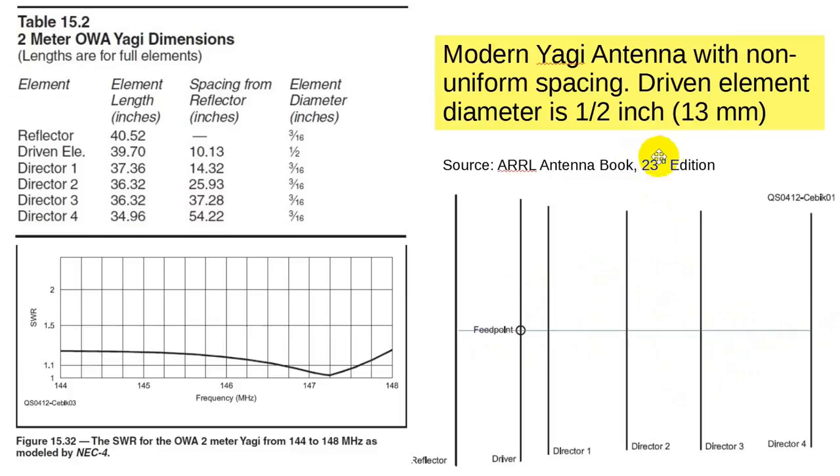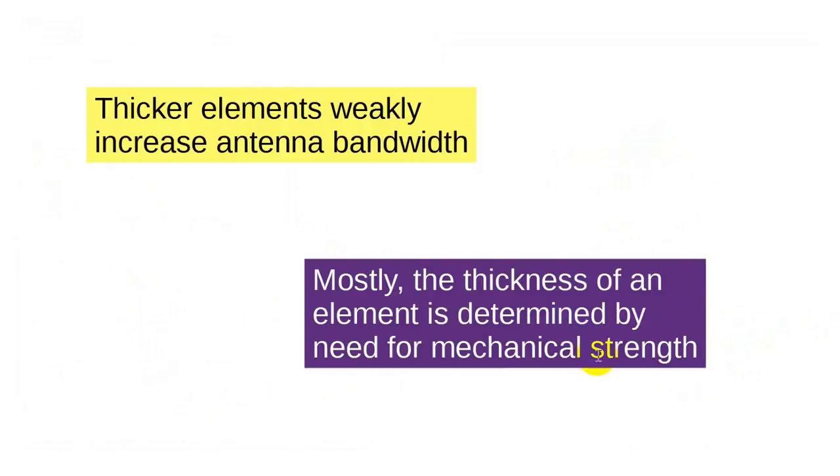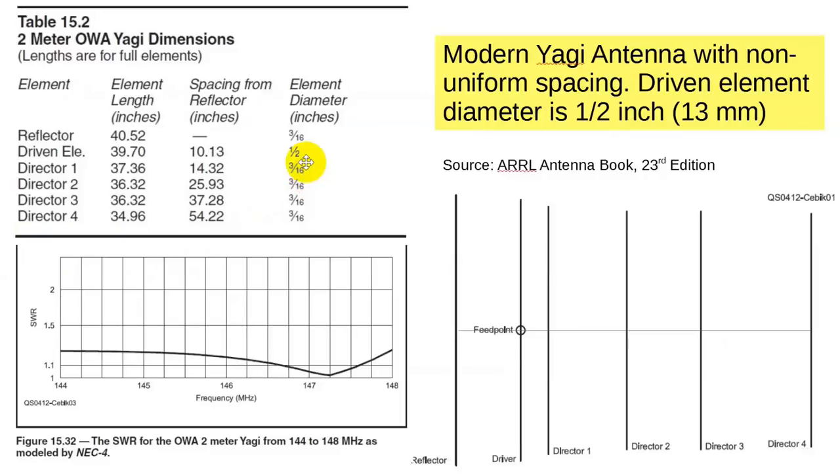The modeling software for designing these is described in the ARRL Antenna Book, 23rd edition. Here's the key figure — figure 15.32 in chapter 15. I'm an edition or two behind, but the physics hasn't changed.